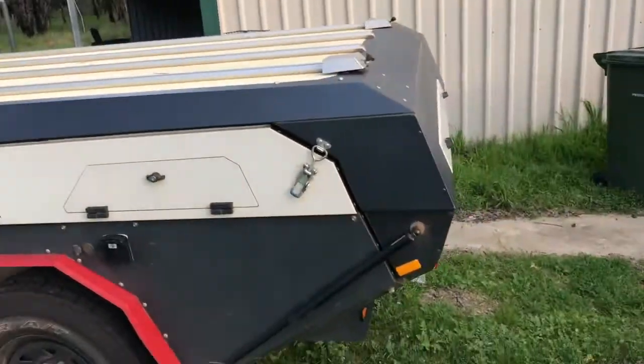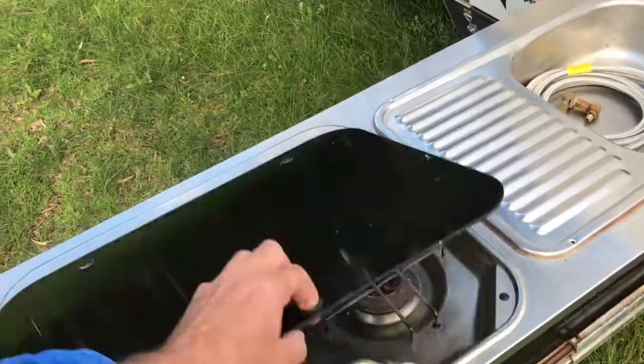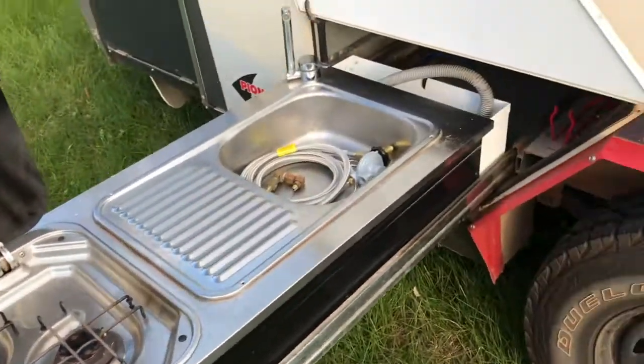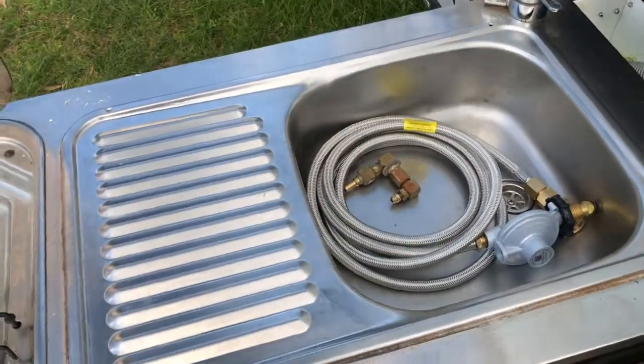G'day guys, I'm Ben from Beautiful Plumbing. I'll just show you what we're trying to sort out on this camper today. You can see it's had a bit of use — it's quite a few years old. You can see even the SMEV stove here, it's been out and about. These are great campers; you can tow them out anywhere you want more or less. They're a great camper.